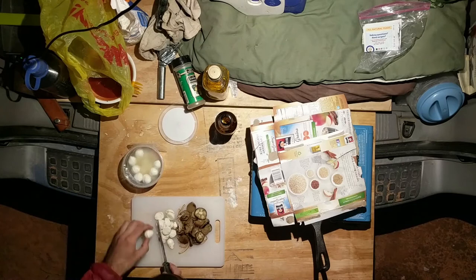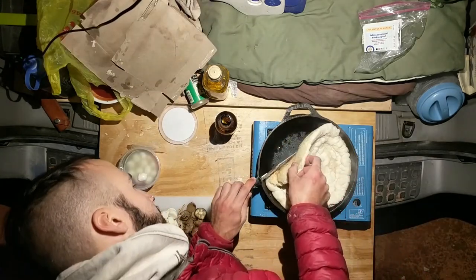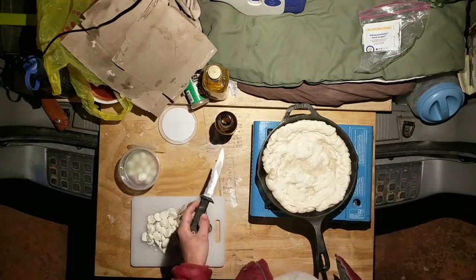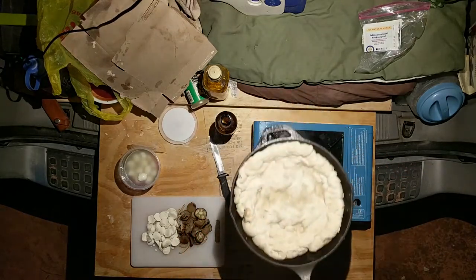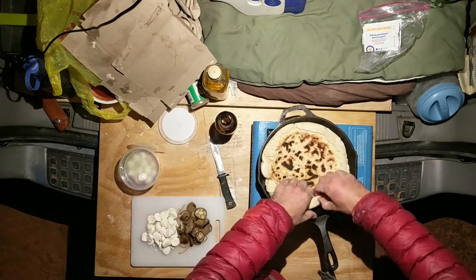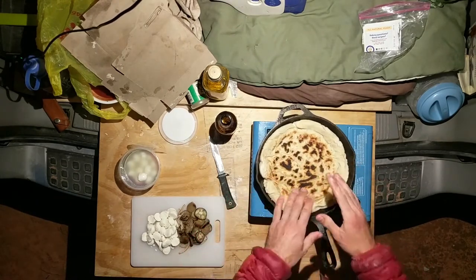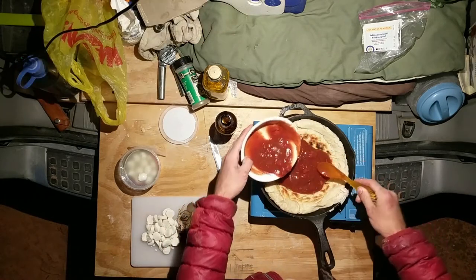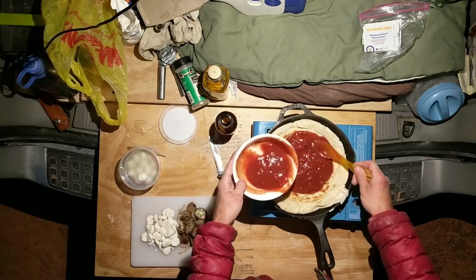Smells like it's burning. That's a lot of dough — if you're doing this, don't use that much dough. Check it out, this is thick. So I've turned it all the way off for now because the pan is cast iron — it's gonna be really hot and retain that heat for a while. I'm gonna try and do kind of a deep dish, make it extra thick.